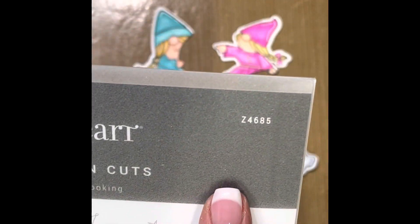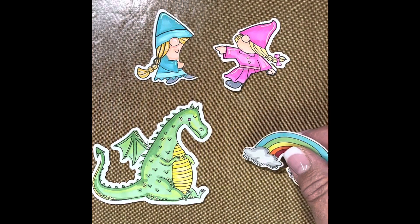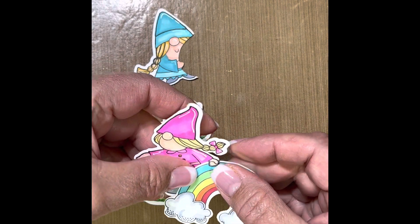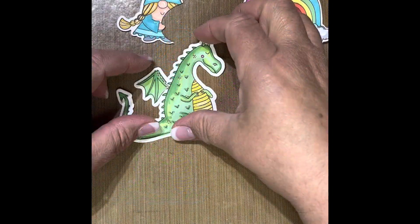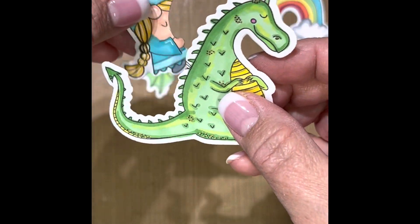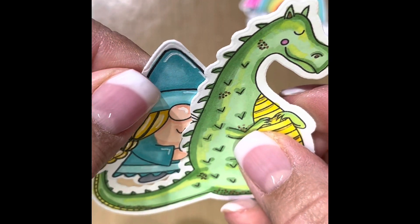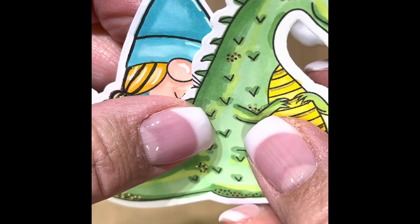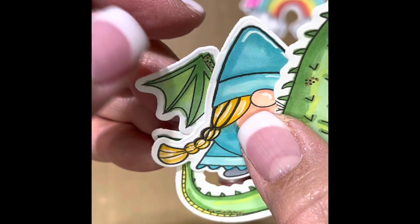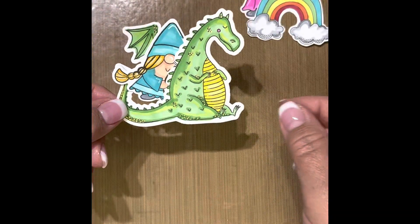I'm using this Storybook scrapbooking stamp set — I love the images on this, especially the little dragon and the rainbow. I'm going to place the gnome images on my rainbow, kind of tuck her in there so you never really know she had a body. We take that little wing off the dragon and wiggle this little girl in there so her hand is over the top of the dragon like she's hanging on, and then her head gets tucked in behind. Then I grab that wing I cut off and tuck it in behind her so it looks like an extension off the back of the dragon. I just love how that turned out!